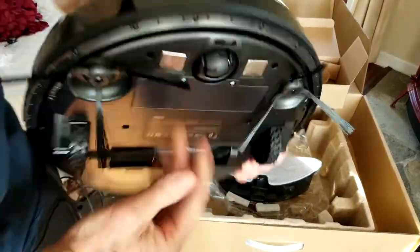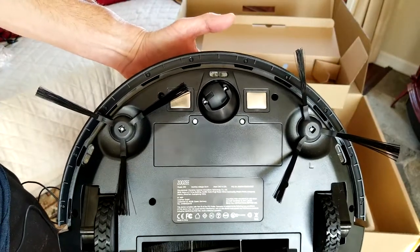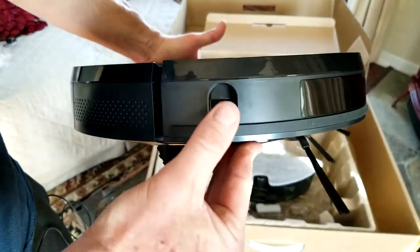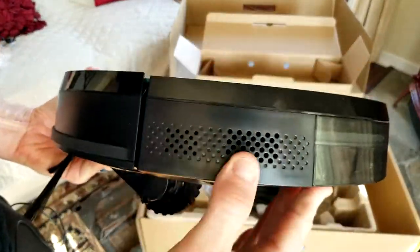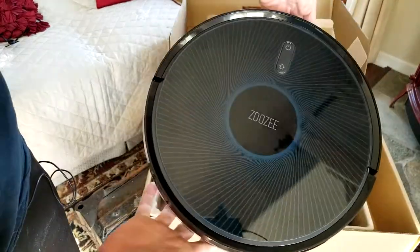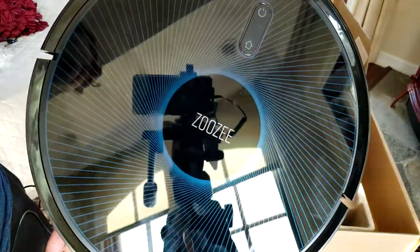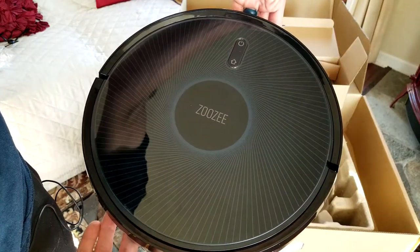Up top there are drop anti-dropping sensors so it doesn't fall off your stairs. You have a front sensor with a bumper that hits furniture and then turns or rotates around it, and there's also a sensor — possibly an LED light — and your speaker. The on/off button and home button are here, with a nice logo and great gloss finish.